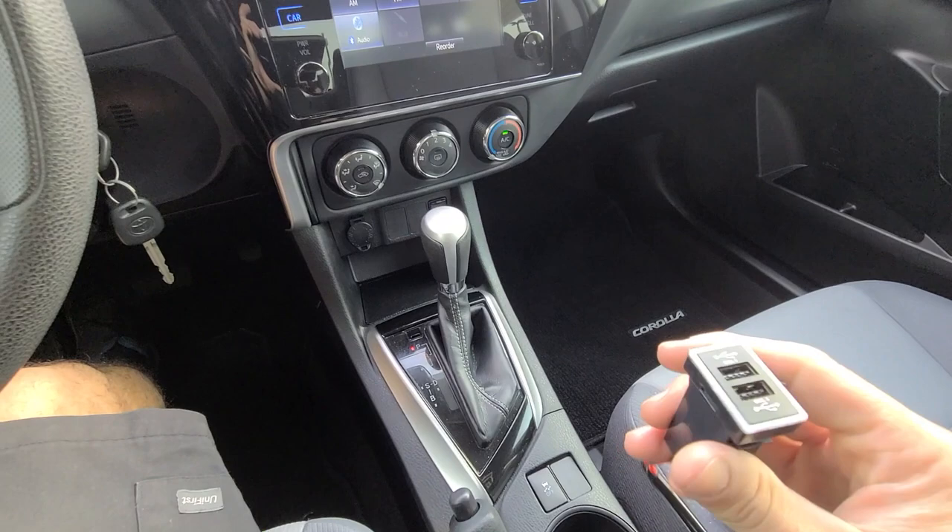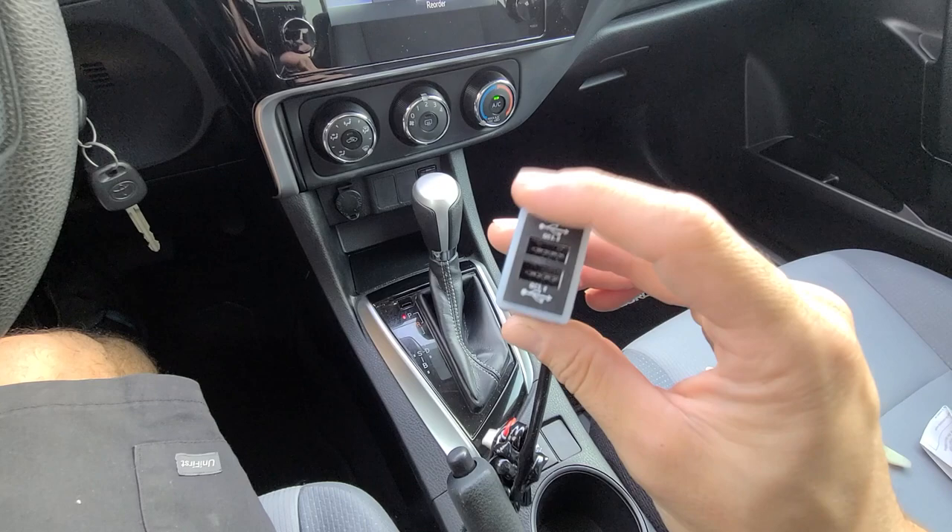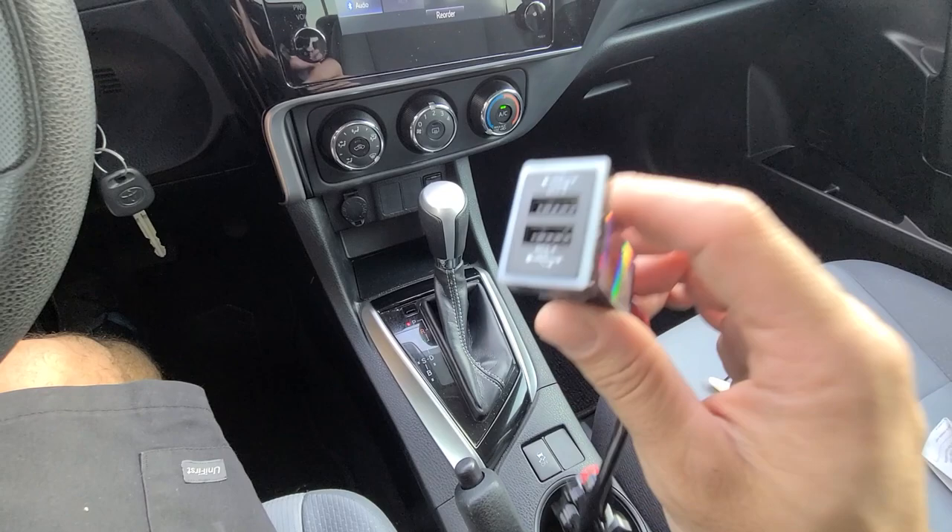It also has a feature so it won't overcharge your phone, and it gives you this indicator ring showing you that it is charging. It'll light up red and when it's done charging it'll light up white. It's a really simple install and I'll run you through that real quick.